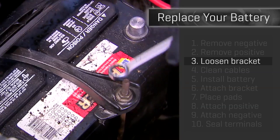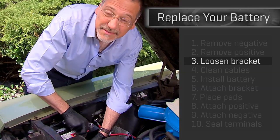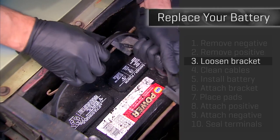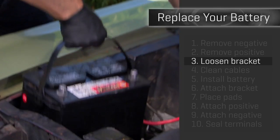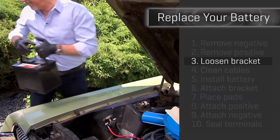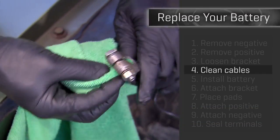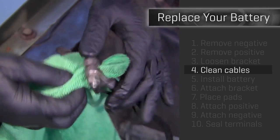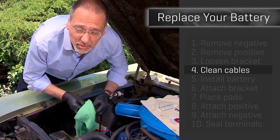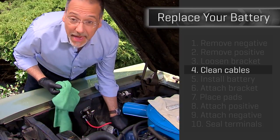Step three: you've got some kind of a bracket holding your battery down — it needs to come off. It probably uses the same size wrench that you used to take the terminals off, at least if the carmaker was thoughtful. Now your old dead disgusting battery comes out. Step four: clean the battery terminals — the inside where they attach to your new battery — to get a nice contact. Use a rag, maybe put some WD-40 on there and work it through. When you're done, put the terminals in a safe place away from the battery again.